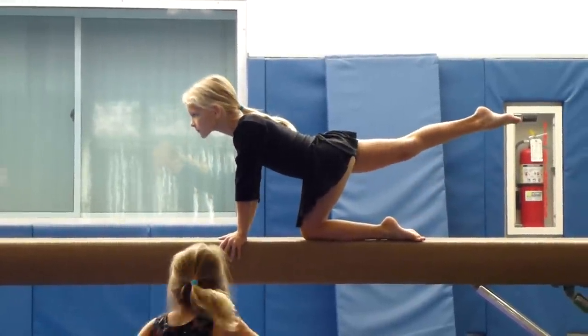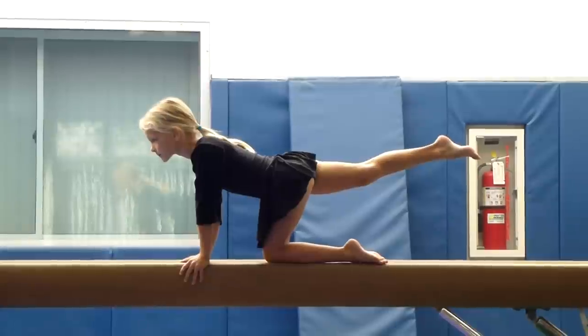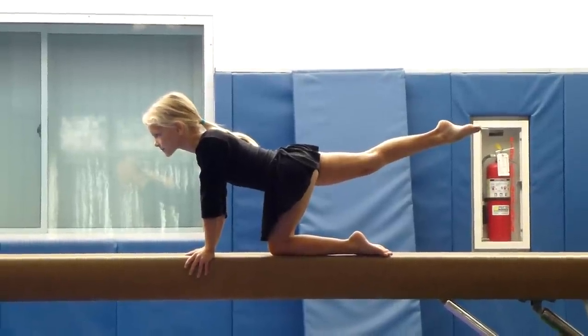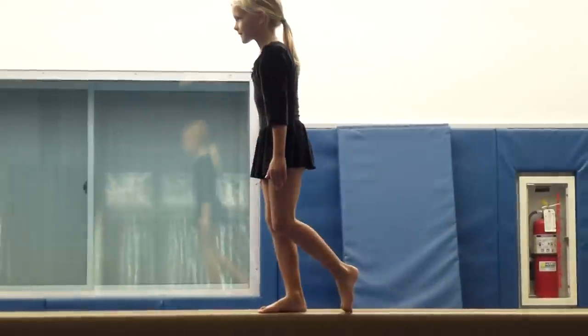And Nicole, just sit over here that way the best mom can get video. There you go. Legs. And step. Chest up. There you go. Arms out.